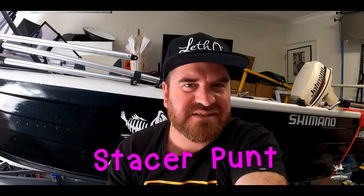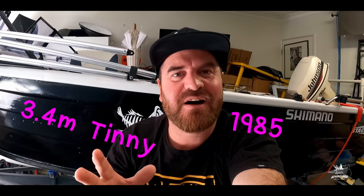What's up guys, welcome back to Letho's Adventures channel. My name is Stacy. In this video I'm going to show you how I restored this old boat from start to finish. It's called a Stacy Punt, built in 1985. I originally made a three-part series, and now I've joined all three videos together into one long video. I've created timestamps below so you can select which part you want to watch, because the video is over an hour long.